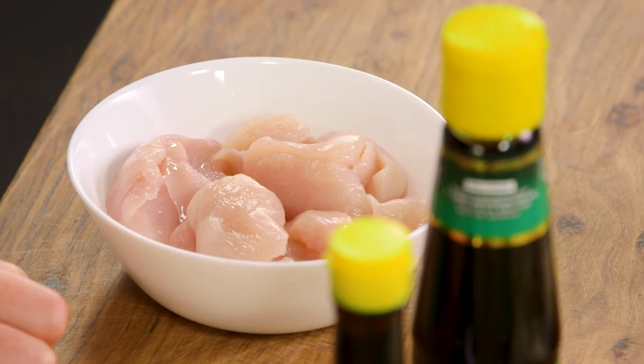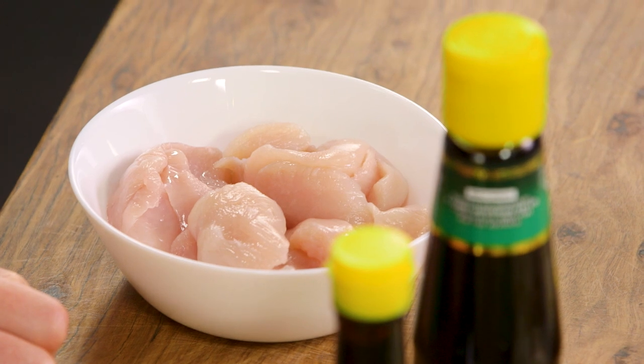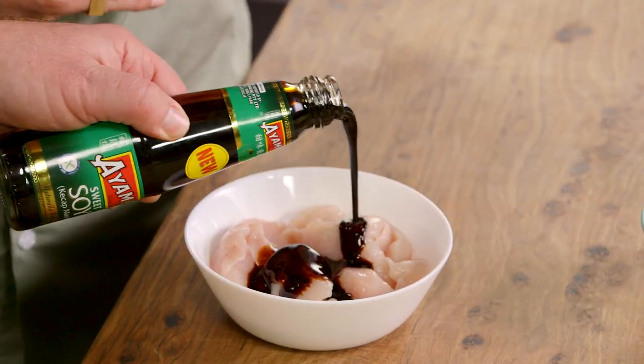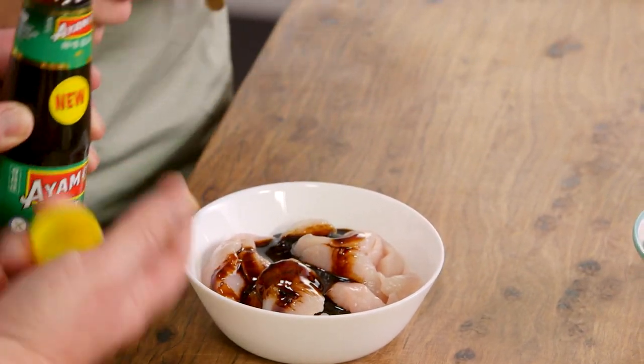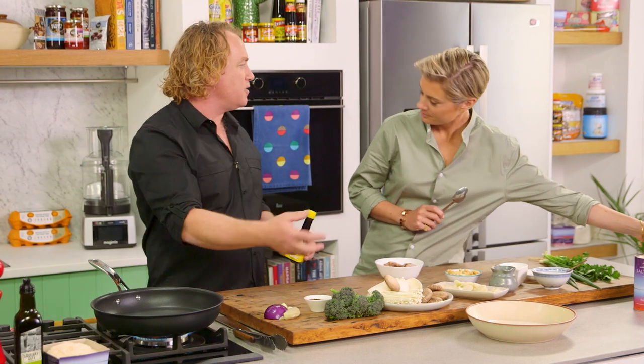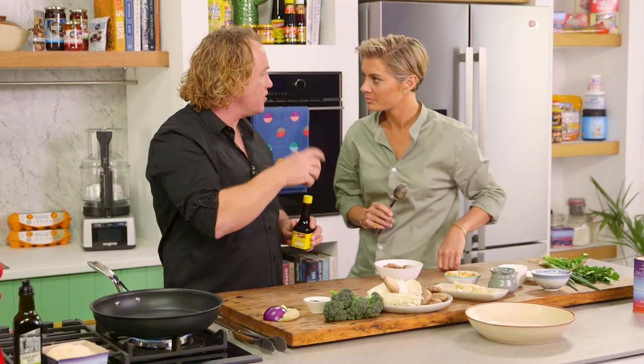Now to start with, I've got some chicken there, some chicken breast, skin removed. Now to that, I'm going to add some ketchup manis, which is a sweet Indonesian-style soy sauce. You can see it's quite syrupy and it's got a real sweetness to it. I love it. You can use any sort of soy sauce, but I love the caramelised sort of flavour.